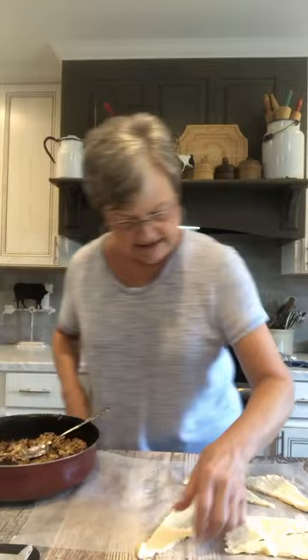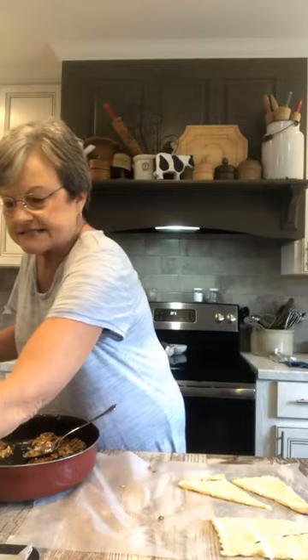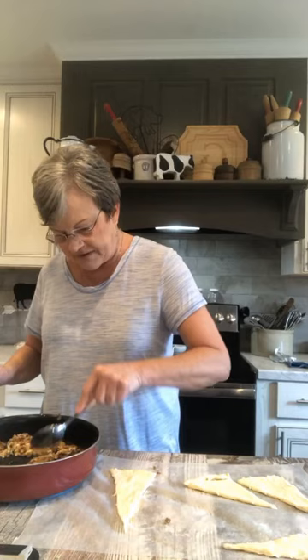I'm rolling these up, and one can will make eight of these. Remember, you don't have to use sausage, you don't have to put onions — if you want to add peppers, whatever. This is just my recipe, but that doesn't mean it's the best.